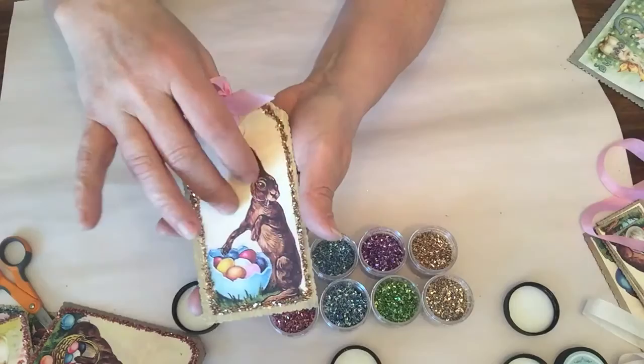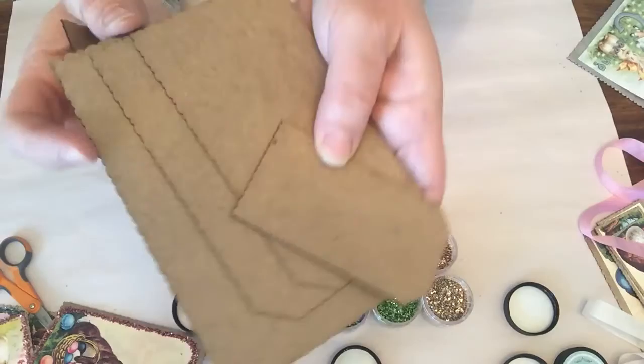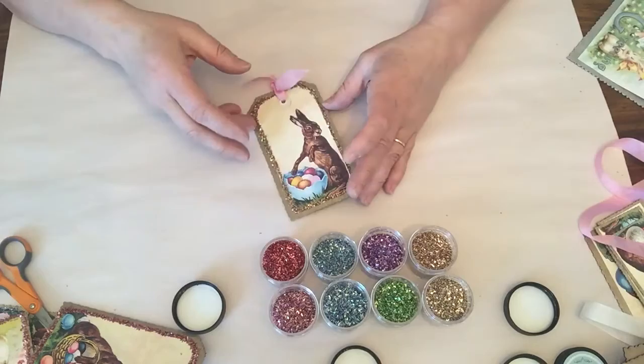These tags are made with a new product we have called Thin Chips, which is a chipboard. They're made of a much thinner chipboard and have a really pretty fine scallop around the edge. I really like them — they're quite durable and you can do all kinds of things with them.